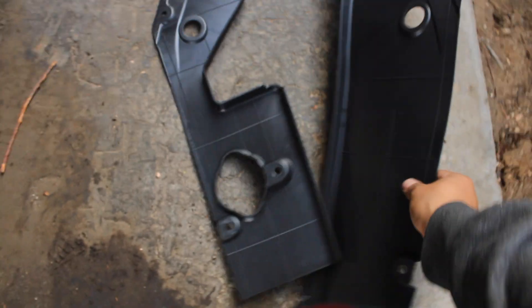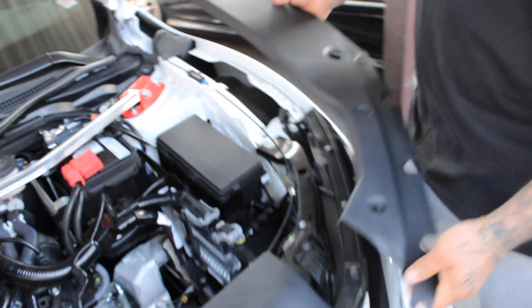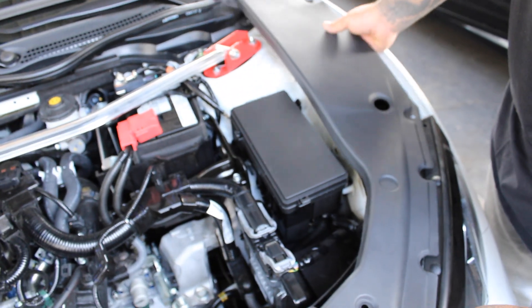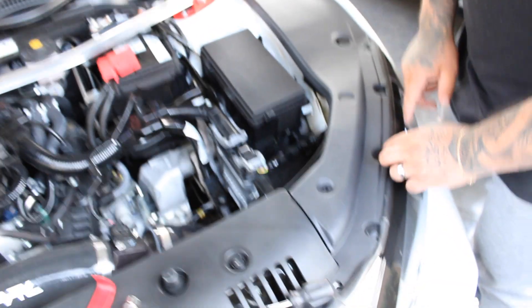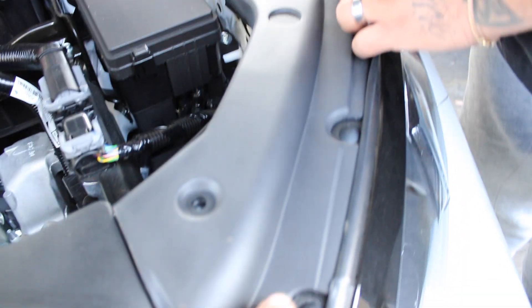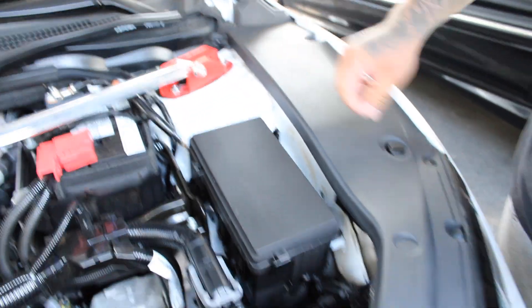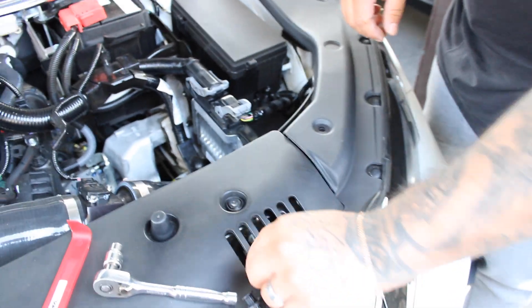Next, you want to grab these covers and slap them on the empty space — that's from that side. Grab them and put it on there. Make sure you lift this little rubber piece; you don't want that thing stuck under there. It's starting to look nice and clean.